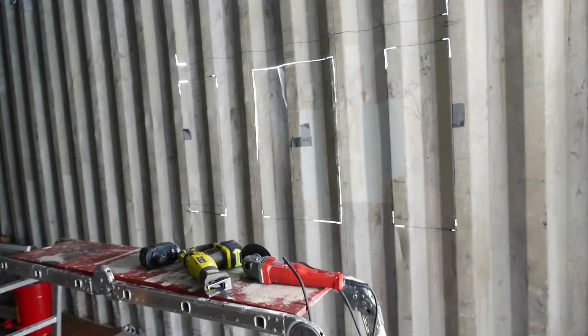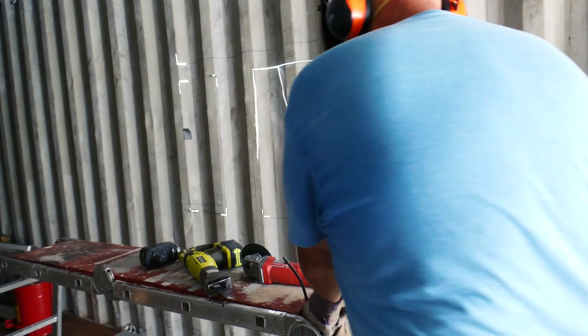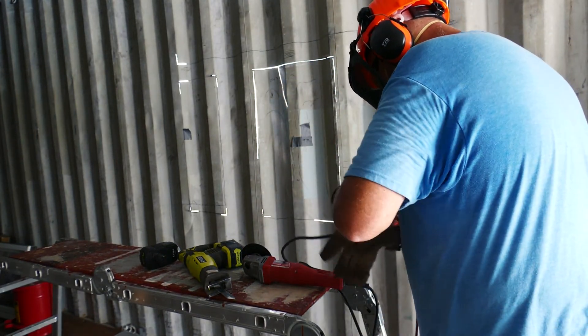This is Steve at Thousand Year Homes. Welcome aboard. Today I want to talk about the safety of cutting out windows. In earlier videos I talk about different ways I cut them out — the angle grinder and the Sawzall. You can see both of those devices there.